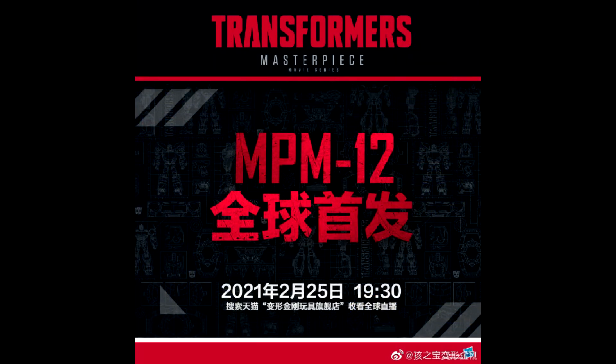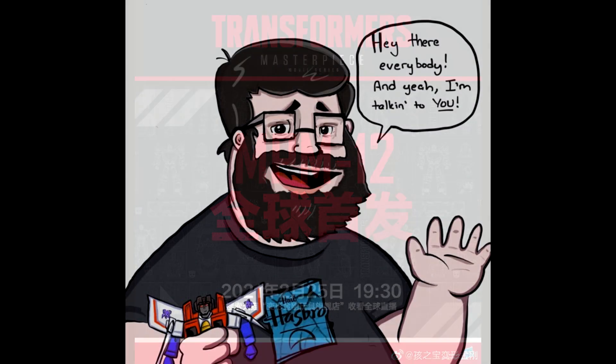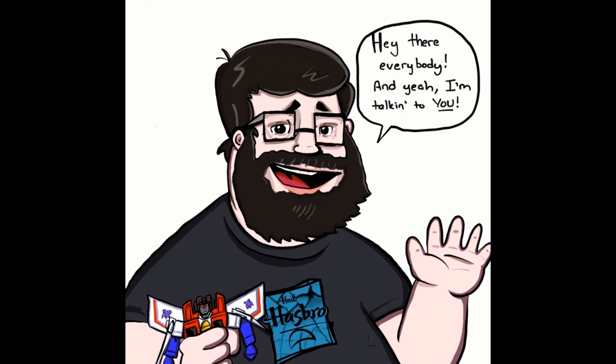Last but not least — big news. Hasbro China announced that a new Transformer Masterpiece Movie figure, NPM-12, will be revealed on February 25th. It could be the Optimus Prime from the Bumblebee movie that was spotted in packaging already. I'm probably thinking it's that Prime, but we'll see. Are you excited? I know I am — love some new Masterpieces.